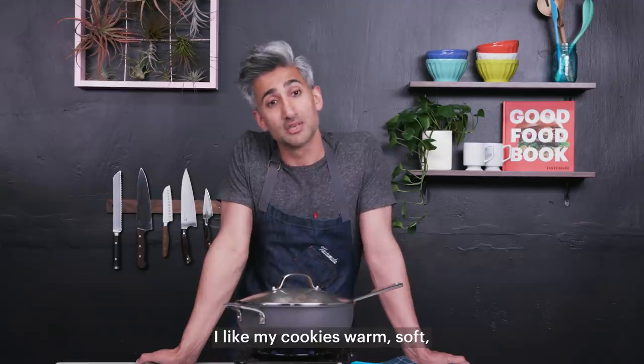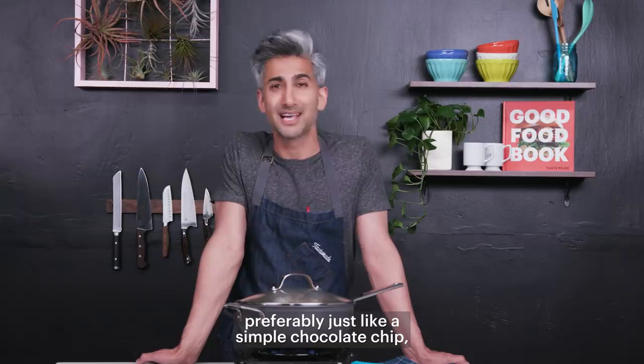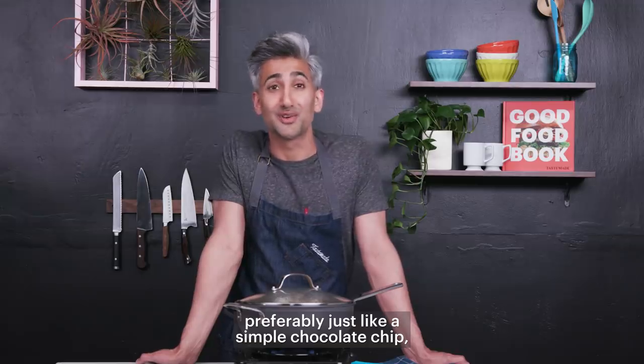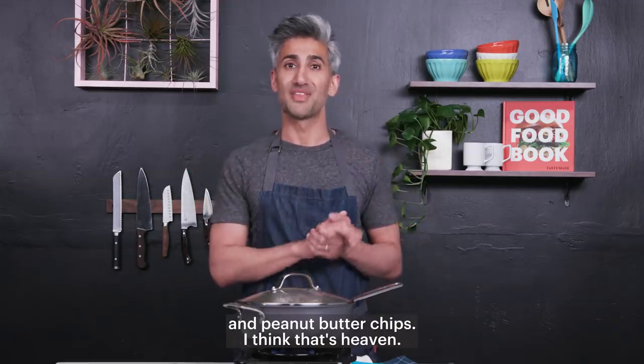I like my cookies warm, soft, preferably just a simple chocolate chip — or I do like a chocolate with chocolate chip and peanut butter chips. I think that's heaven.